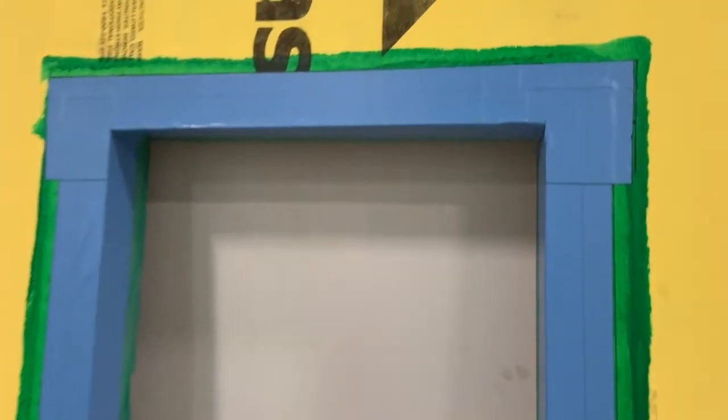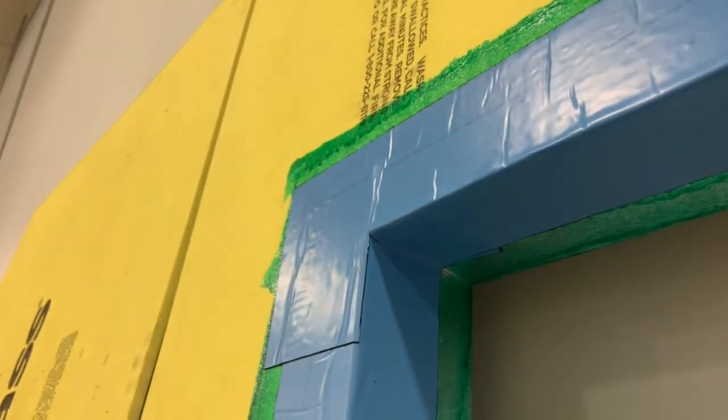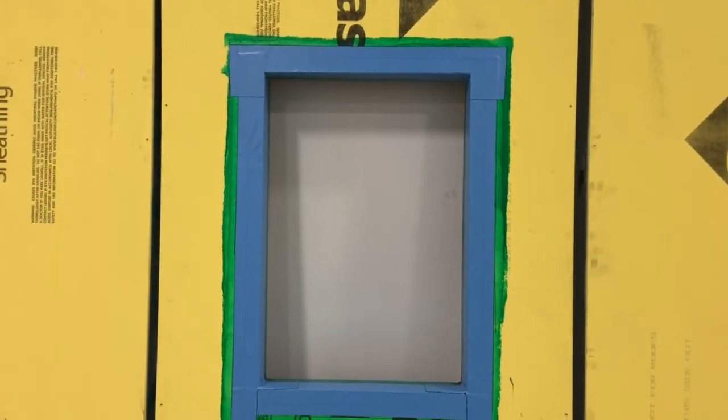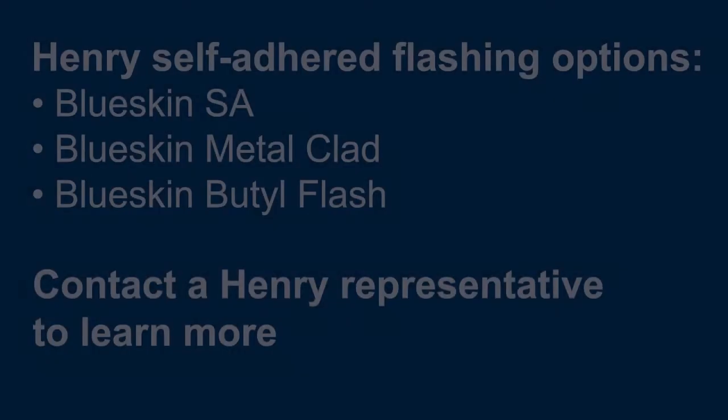And there you have it. With proper sequencing, indication marks, pre-cut flashing, and a little practice, you'll be able to make window openings on your future projects look like this.